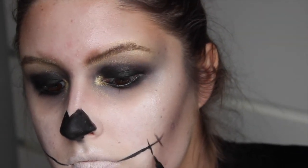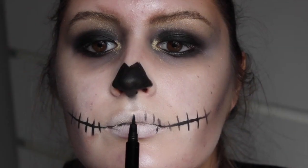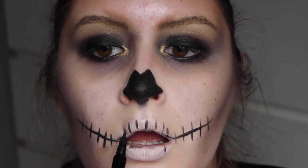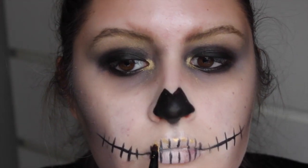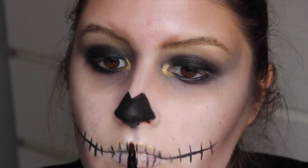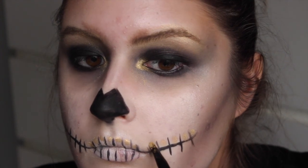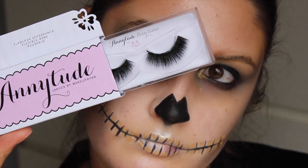Dan ga ik mijn mond tekenen. Wat ik eigenlijk ga doen is een soort tanden tekenen — dit doe ik met een eyeliner, met een potlood. En ik ga eigenlijk bij elke tand een lijntje zetten, waardoor het er heel erg realistisch uitziet. Dan ga ik met een klein dun kwastje en de kleur Asteria ook de tanden eigenlijk goud maken. Het is fijn om een wat kleiner kwastje voor te gebruiken, zodat je niet kan uitschieten. Zo werk je gewoon het meest gedetailleerd.